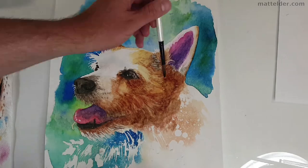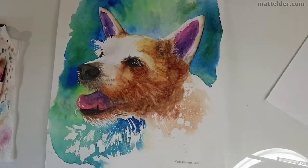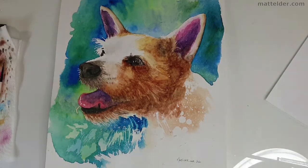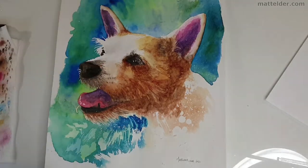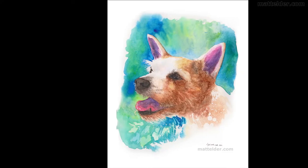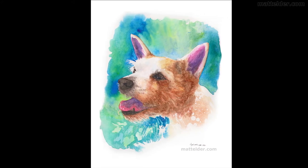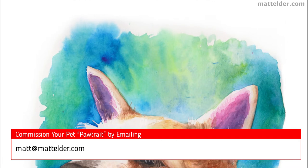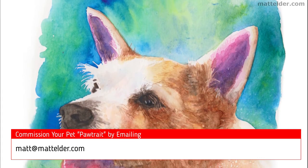I remove the masking fluid from below the jaw and lightly knock back the white of the paper so the bottom jaw is more clearly defined. I noodle out a few more details and call it done. Here is the finalised image. If you'd like to commission a pet portrait of your best friend, drop an email to matt at mattelder.com — it also works great as a gift for your significant other or a family member.